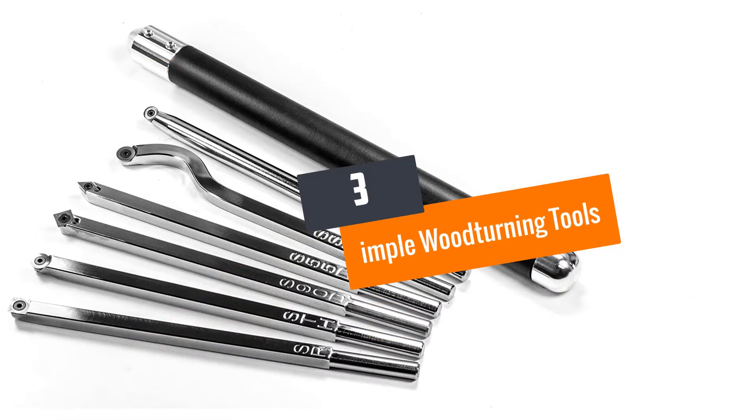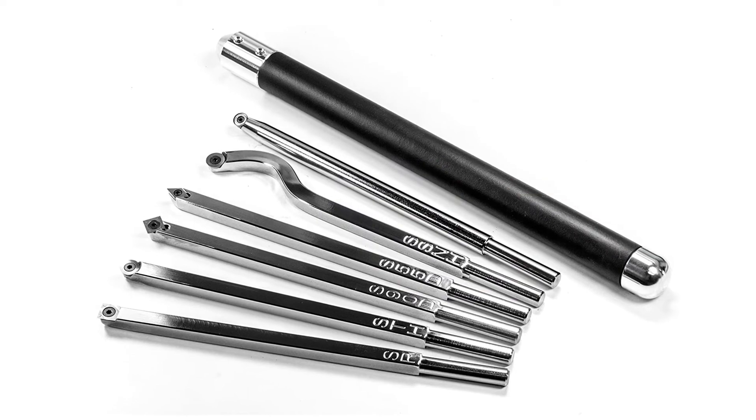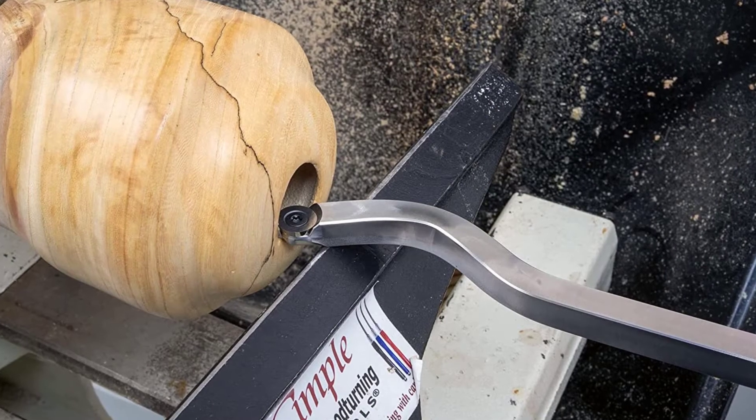At number 3: Impel woodturning tools. This particular product is USA made. The length of the handle of this tool is 17 inches, whereas the overall length along with the tool is 26.5 inches.